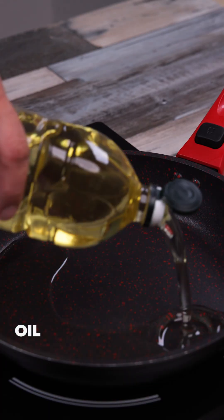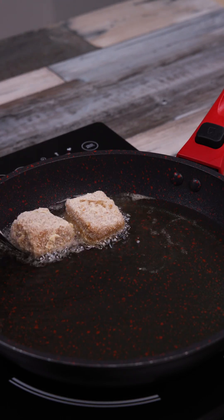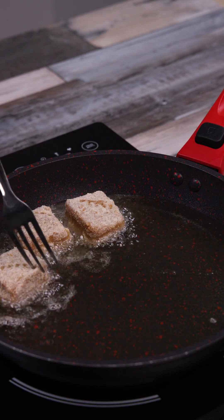In the pan, I'm going to add oil. When it's hot, I'm going to add our nuggets in one by one and let them fry.